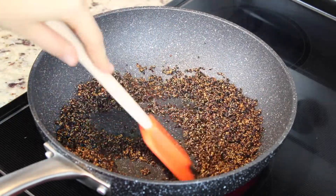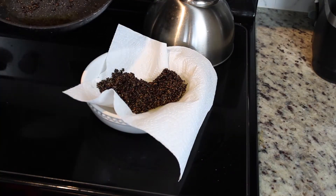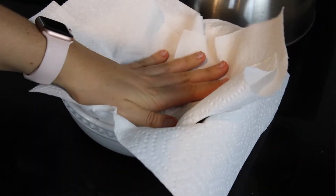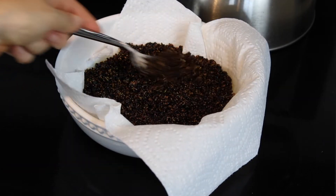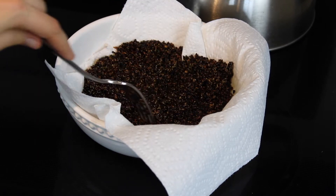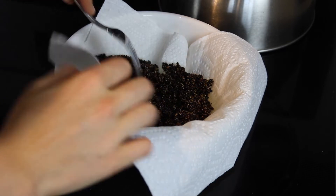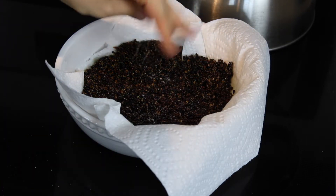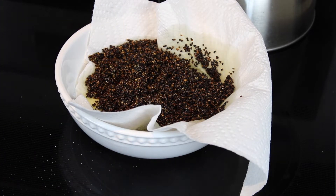Once the quinoa is done, have a bowl ready with paper towel to drain it. Here our quinoa is already done — as you can see, it has developed color. You can also pass a paper towel over it once drained. This can serve as a topping for a salad, for chicken, or for whatever you want. It's a super versatile idea for various recipes. This is real crunchiness. I'm going to add a little salt. Now leave this quinoa draining the excess oil and let's start with the salmon.